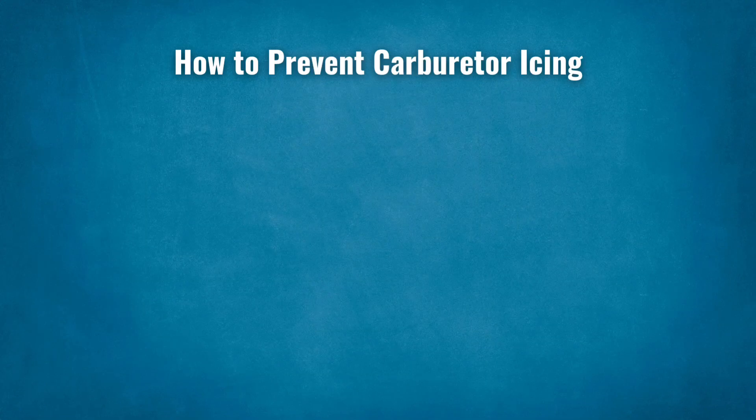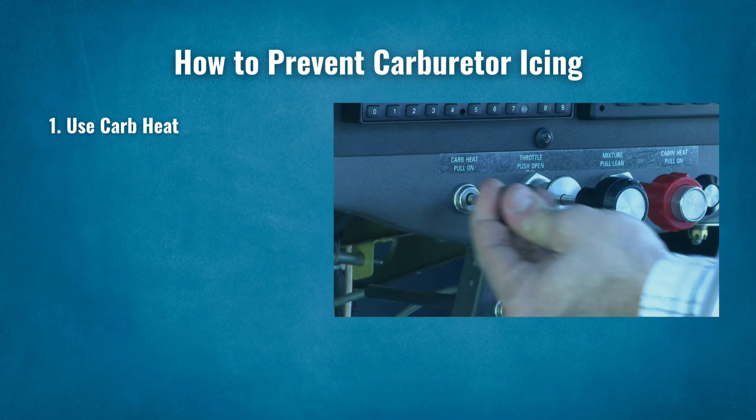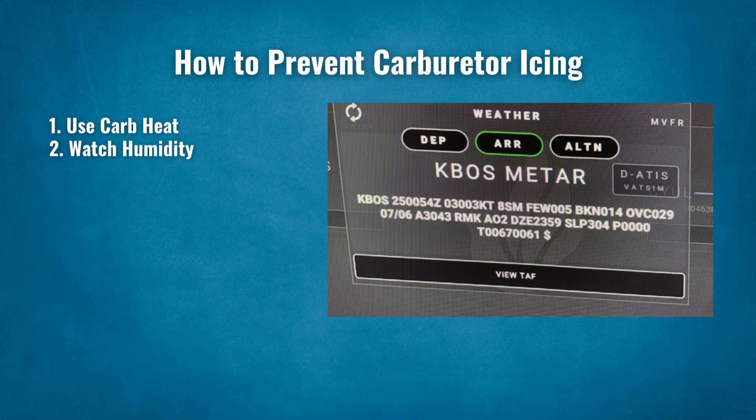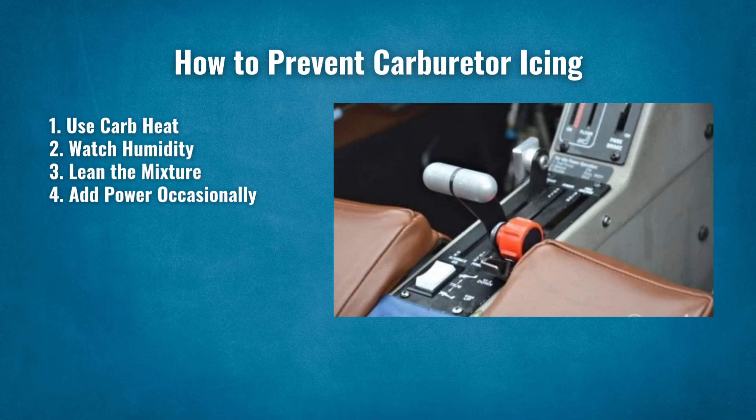How to prevent carburetor icing? Carburetor icing can be dangerous, but it's easy to prevent with the right habits. First, use carb heat. Carb heat pulls warm air from the exhaust to melt ice inside the carburetor. Expect rough running at first — that's just melting ice entering the engine. Keep it on until smooth. Second, watch humidity. Icing happens most when humidity is high, not just when it's cold. If temperature and dew point are close, the risk is high. Third, lean the mixture. At cruise, use a leaner mixture to reduce fuel evaporation. Fourth, add power. Ice can form at low power; during descent, level off and add power briefly.